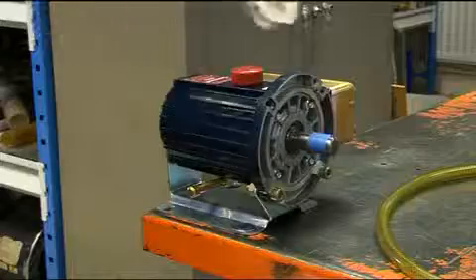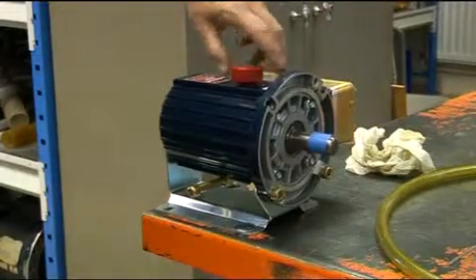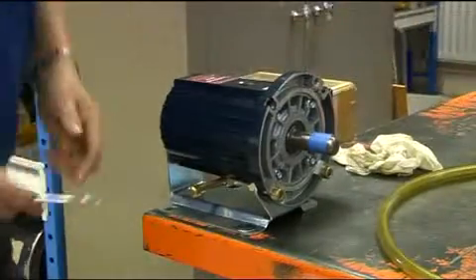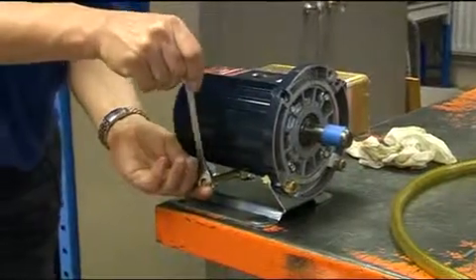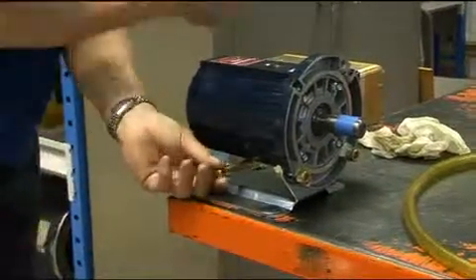Changing the oil is a relatively simple procedure. First remove the oil filler cap. Then remove the drain plug cap located at the bottom of the pump, so all the oil and accumulated sediment will drain out.